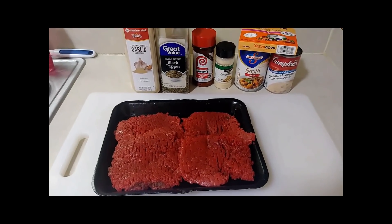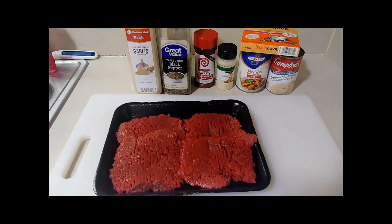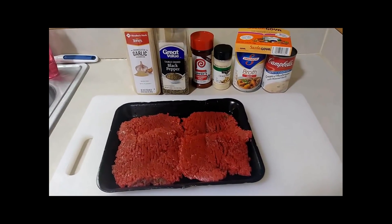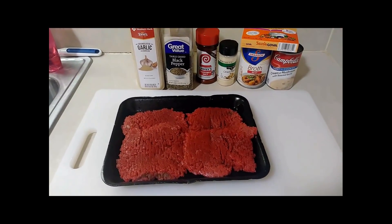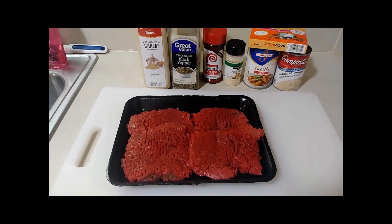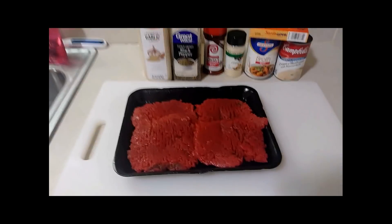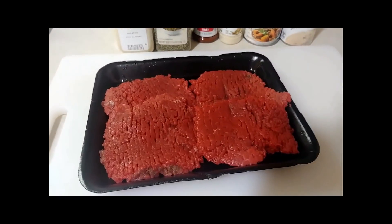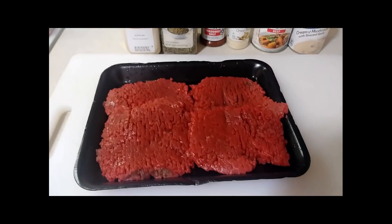Hey everybody, what's going on? It's your girl Just T coming at you with another recipe. So today we are going to make some cube steak smothered in some onions and some gravy. In order to get started we need that star ingredient — cube steak. I love some cube steak and I haven't made it in a while, so I had a taste for some and I'm like, let me share this with y'all.